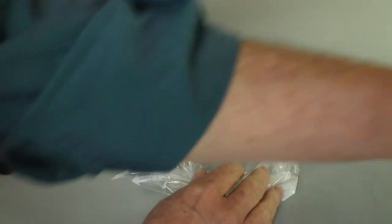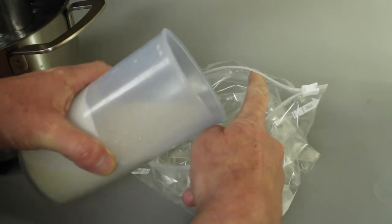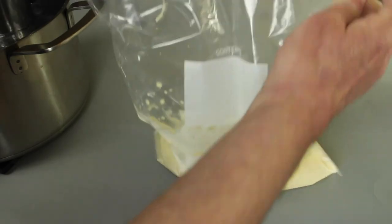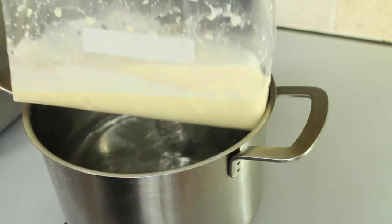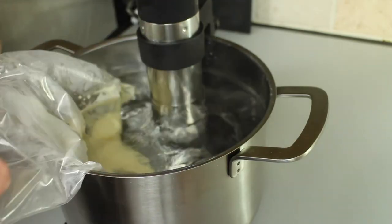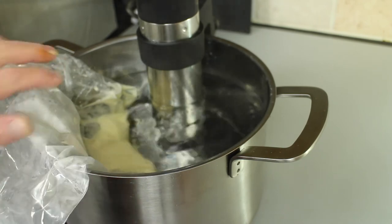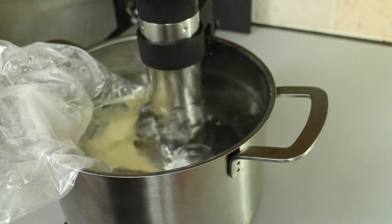So while we're waiting for the water to reach temperature, we've got a Ziploc bag and I'm just going to put the custard mix in there and zip it three quarters closed. So we're up to temperature and I'll just pop the bag in, make sure the air is squeezed out, and seal it closed. You need to make sure this doesn't get into the water because that does kind of ruin it. And we cook that for 20 minutes.